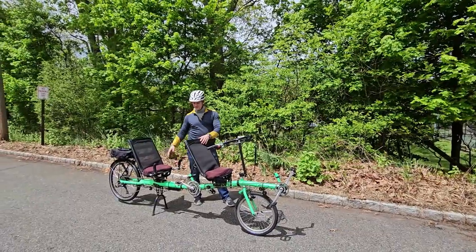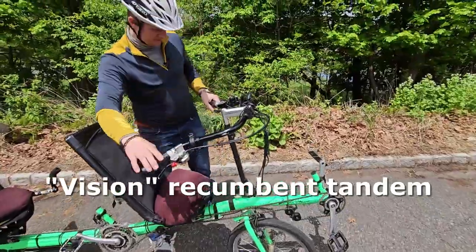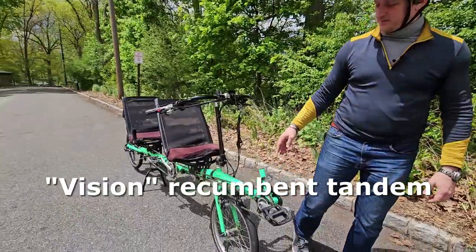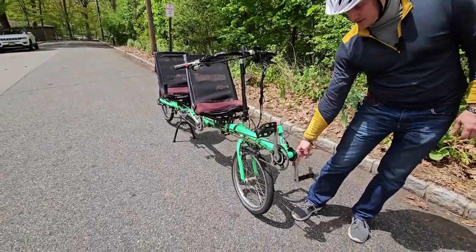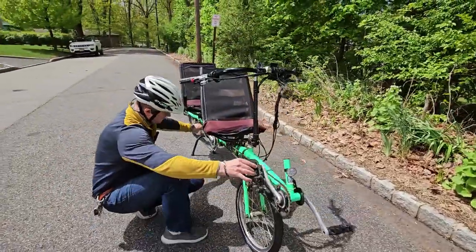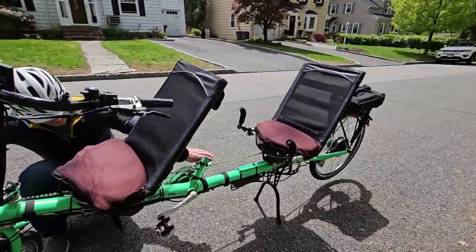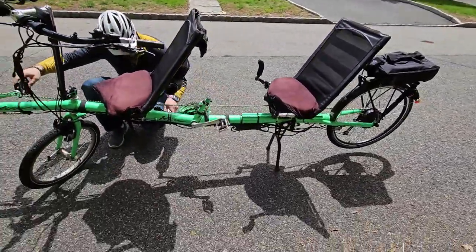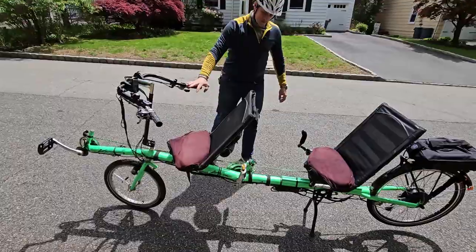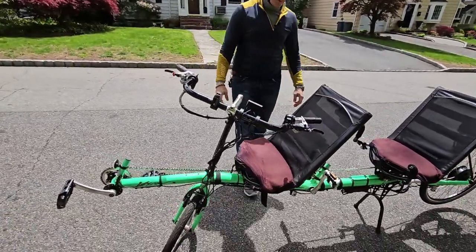Hello guys, this is Dennis the bike mechanic. This is a recumbent tandem — I believe it's a 21-speed. Each person can spin pedals individually, so one person can spin while the other stays still, and vice versa. I got a request to electrify it, so I put a bike kit on this thing.